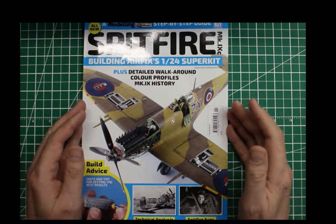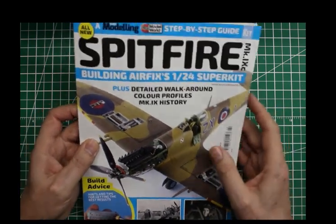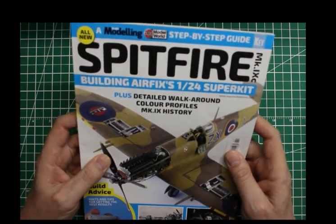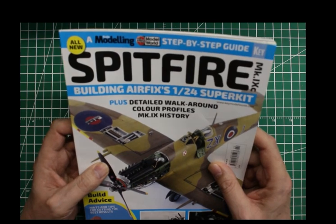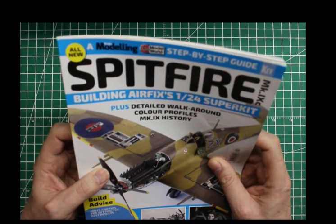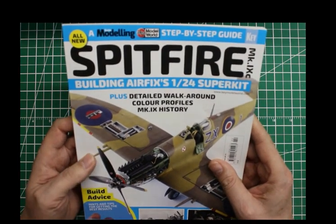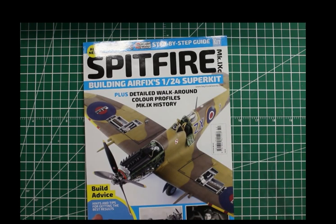Good day, and welcome to another episode of Hacker's Misadventures and Scamble. As I had said on my Facebook page, I went and bought the eight-pound book on the Airfix 1/24 scale Spitfire. I read through it and found it a very interesting magazine.